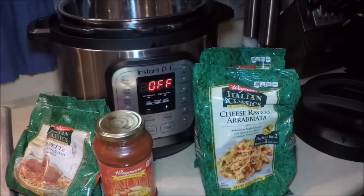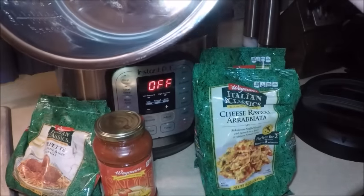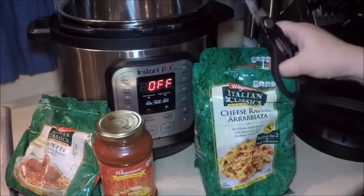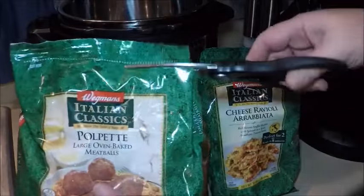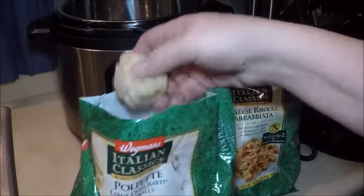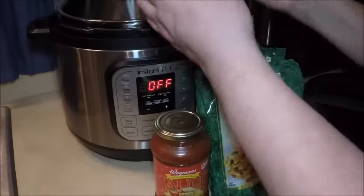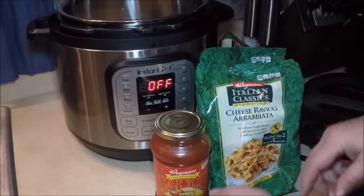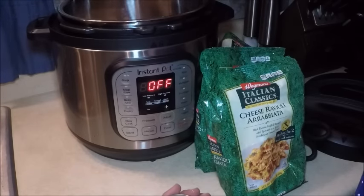All I'm going to do is open up the bags and dump them in. As you may know, the stainless steel vessel inside the Instant Pot makes it a great pressure cooker, but a lot of times we forget to use it as a slow cooker too. The Polpetti are rather large meatballs and I like them for the slow cooker because they stay intact and are substantial. I'm going to add a little sauce to the bottom of the pan right on top of the meatballs.